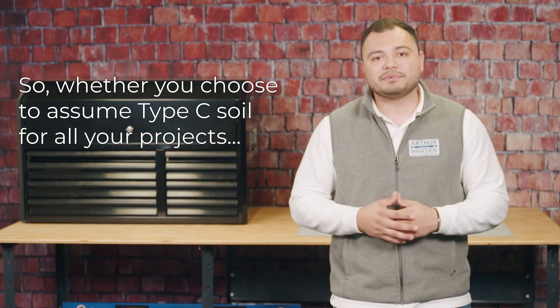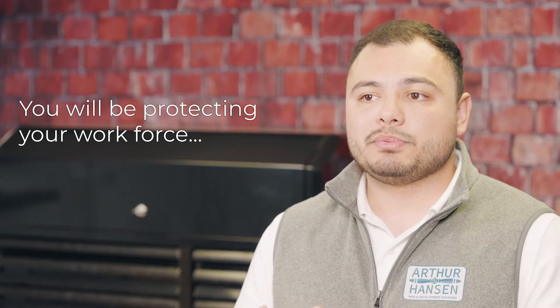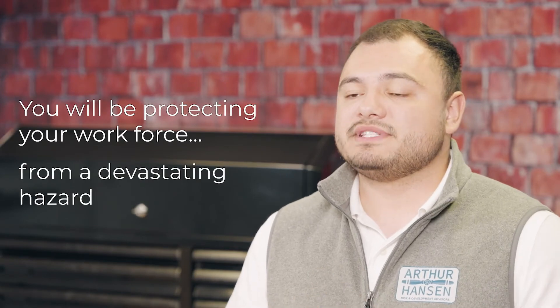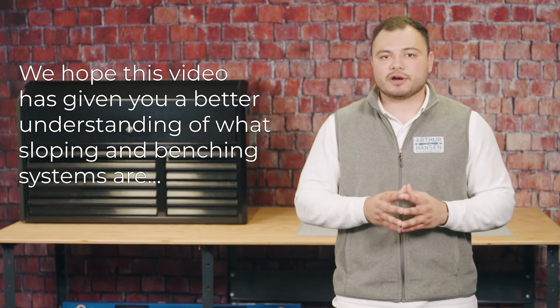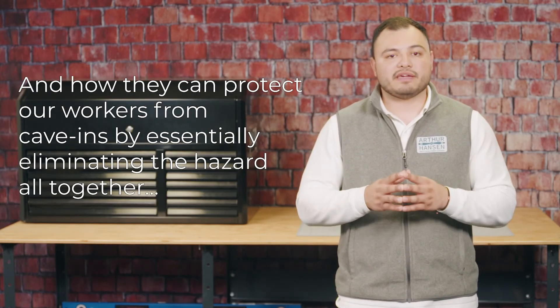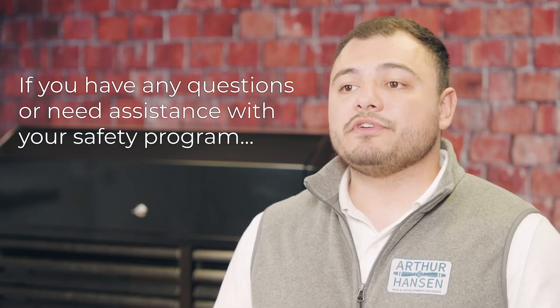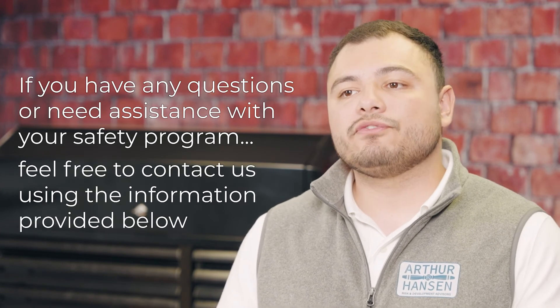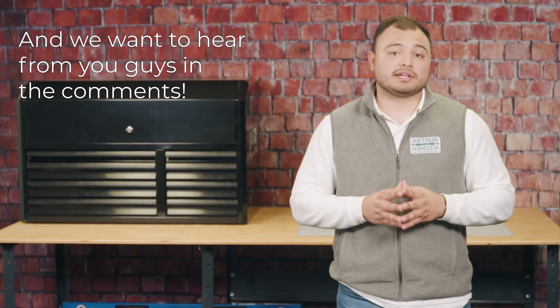So whether you choose to assume type C soil for all your projects or contract a registered professional engineer to design your slope, you will be protecting your workforce from a devastating hazard. We hope this video has given you a better understanding of what sloping and benching systems are, how they differ from one another, and how they can protect our workforce from cave-ins by essentially eliminating the hazard altogether when done correctly. If you have any questions or need assistance with your safety program, feel free to contact us using the information provided below.